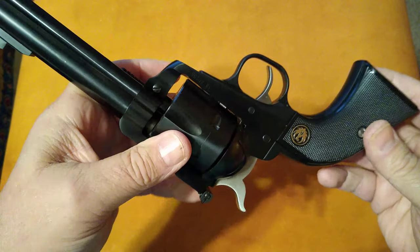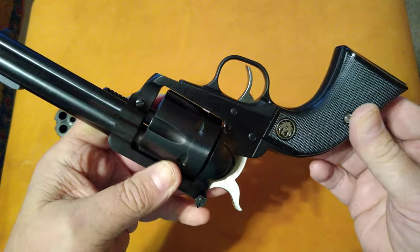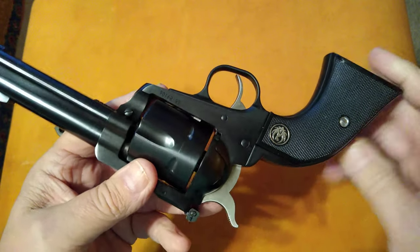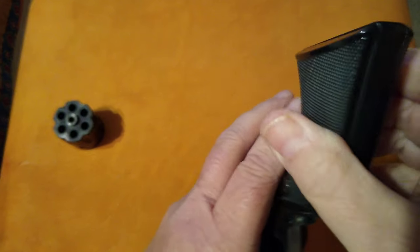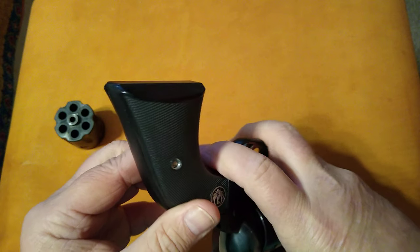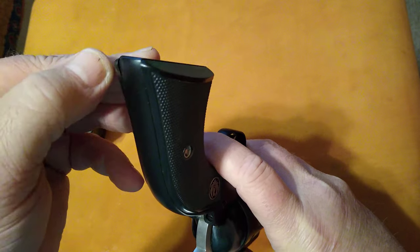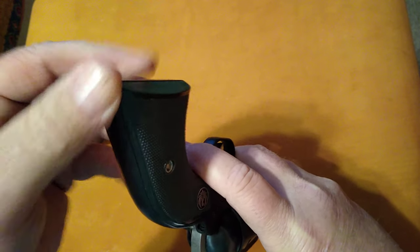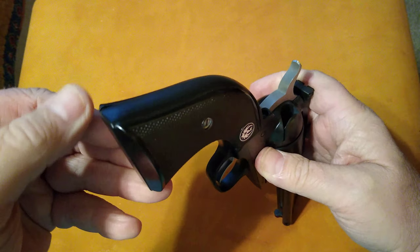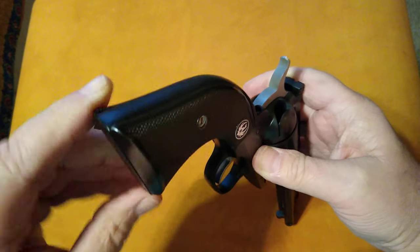I have a set of Ajax Ivory grips ordered for it, so when they come in maybe we'll do a video swapping those out. The fit and finish on the grips is not the best. You can see on the back here how proud that is — that's sharp. The fit and finish on these grips is not up to what I would consider Ruger's typical standard, and it's on both sides. There's actually a sharp lip there.